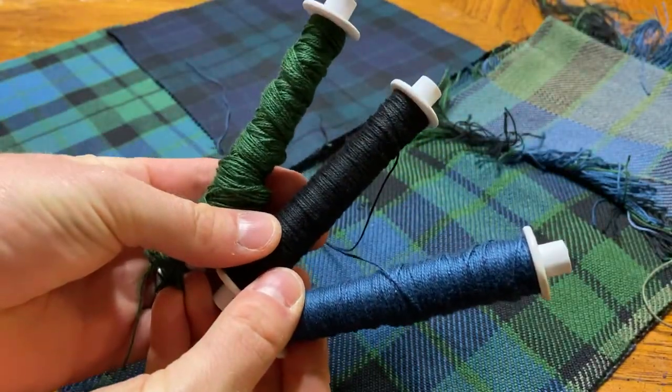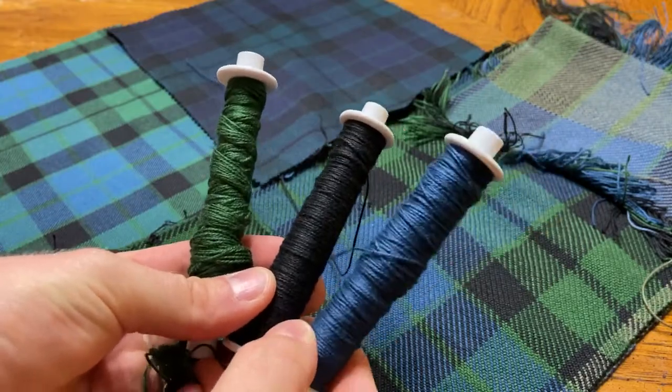They're all the same tartan technically — or I should say they're all the same set. A set is a tartan's identity. Each tartan has a set: the Camel Ancient, the Gun tartan, the McDonald tartan — every tartan has a set. A set is a specified amount of threads that creates the identity of the tartan.